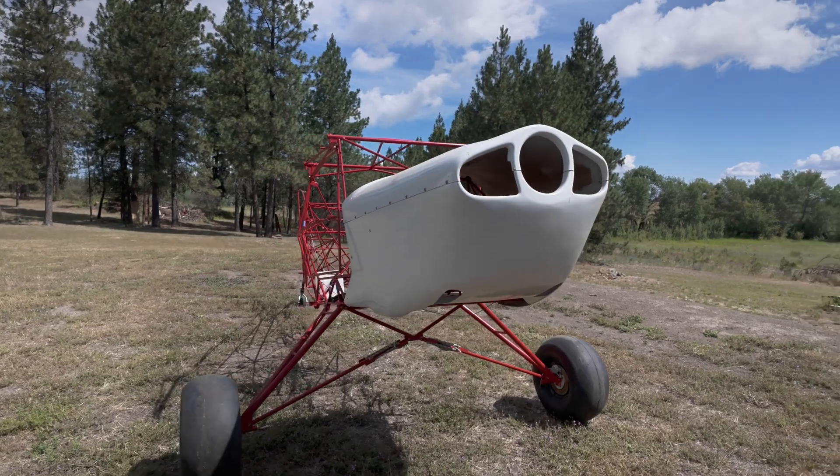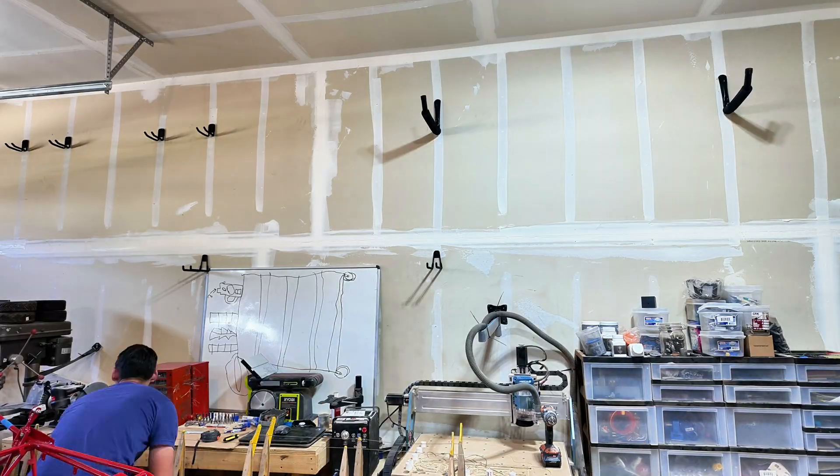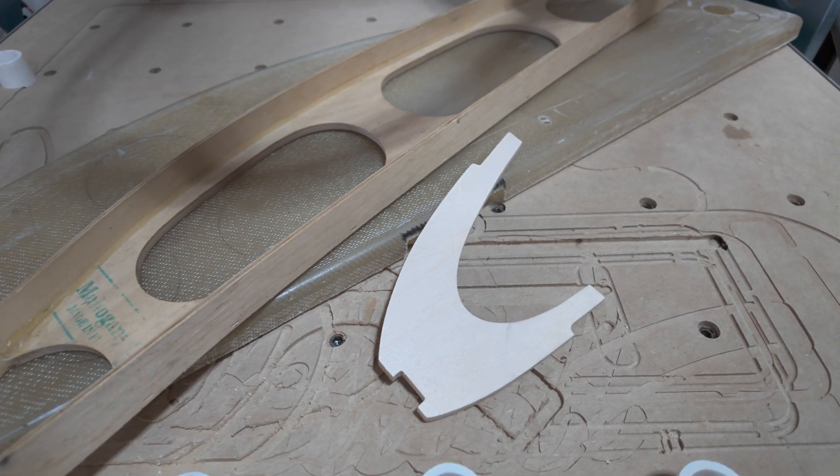Hey there, my name is David and in this video we're going to walk through this Avid Flyer Mark IV. It's a Stoll Bushplane kit that I bought. We'll first get everything organized, then we'll walk through what the kit came with. And if you stick to the end, we'll talk about what some of my plans are to build this thing.